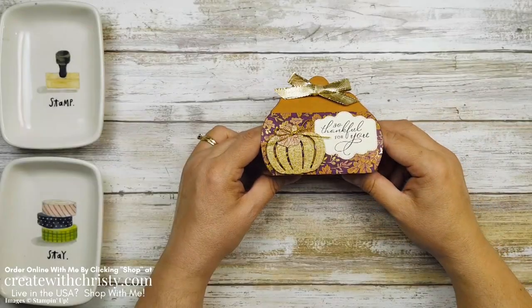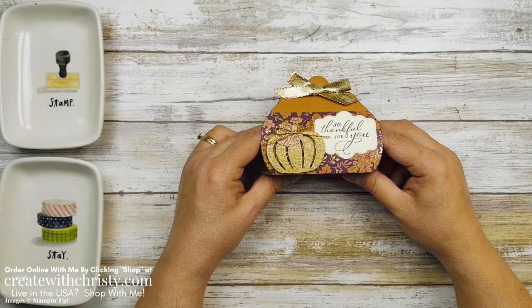Hi guys, this is Christy Folk with Create with Christy. I'm an independent Stampin' Up demonstrator in the U.S.